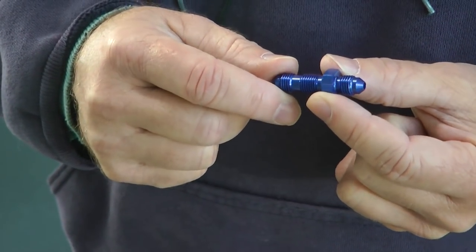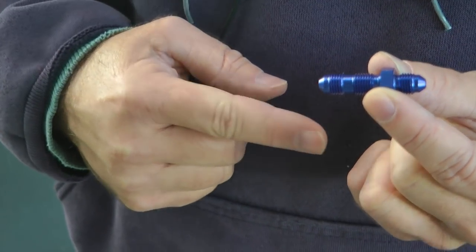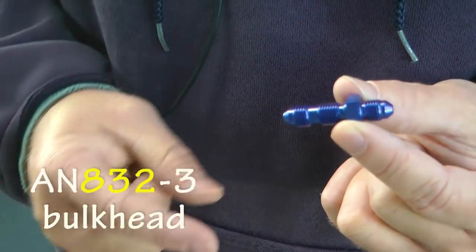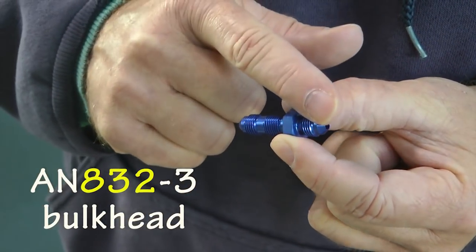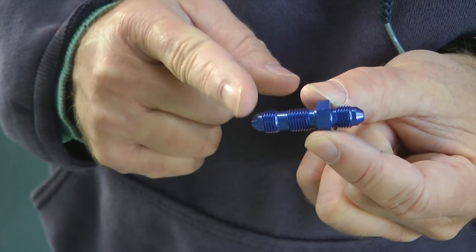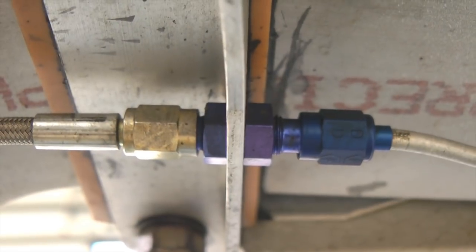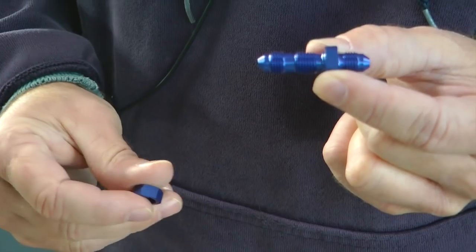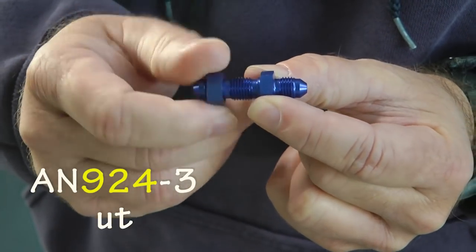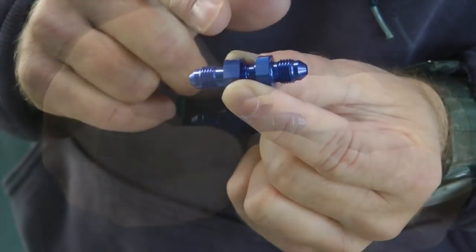To hook up flexible hose or solid line we need flare connections. For example, this is a straight bulkhead fitting — AN832 dash-3. The dash-3 indicates the flare connection size for 3/16-inch tubing. It's a bulkhead fitting because it connects two flare fittings together and can be mounted onto a bulkhead or structure. You drill a hole, place it through, and use an AN924 nut that screws on, with the bulkhead or structure sandwiched in the middle.